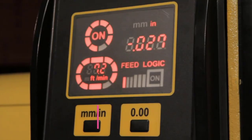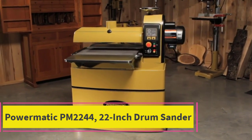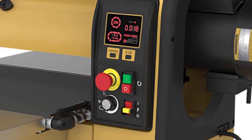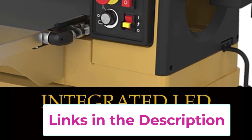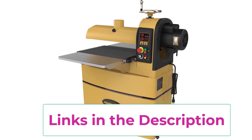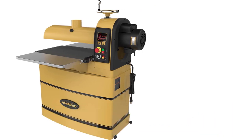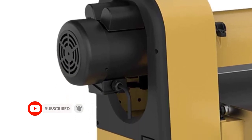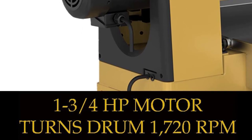Top 1: Powermatic PM2244 22-inch Drum Sander. Capacity: included in-feed/out-feed tables provide 37.5 inches of support for the workpiece. Auto Adjustments: feed logic system monitors the drum motor and regulates the speed of the conveyor motor. Storage: closed stand with storage for keeping your abrasives organized. Mobility: integrated casters make it easy to move the unit around the shop. Safety: emergency stop for quick shutoff.